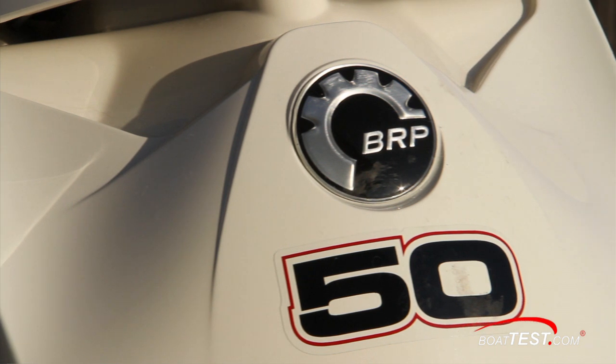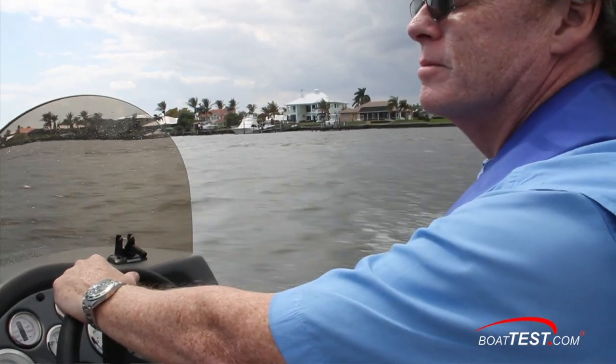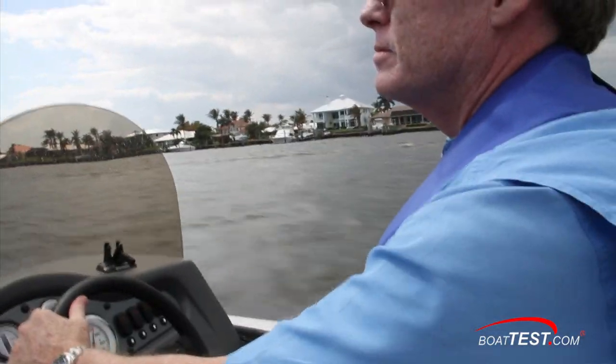So that's our look at the performance and features of the Evinrude E-Tech 50. For BoatTest.com, I'm Captain Steve. We'll see you on the water.